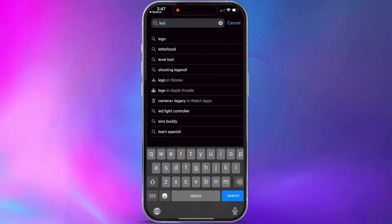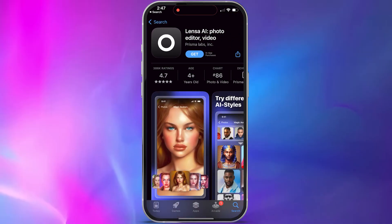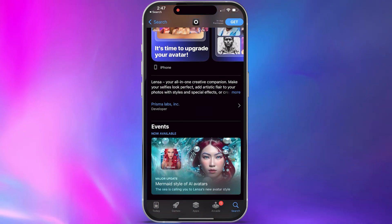Lensa is a mobile app, so in order to use it you're going to need to visit the app store on whatever platform you're using, whether it be Android, Apple, or whatever, and just search for Lensa. Once you're there, you can check out the app, download it, and install it.